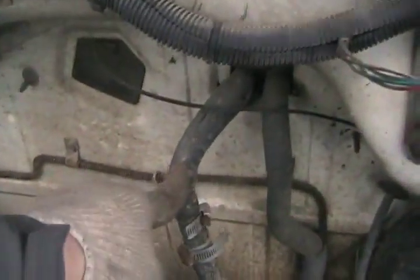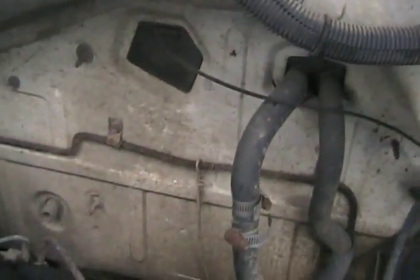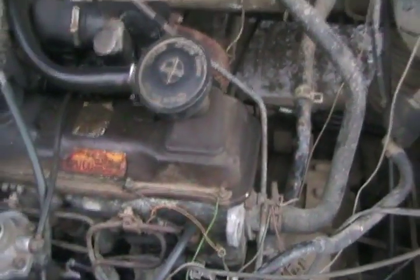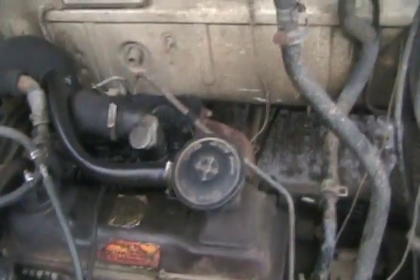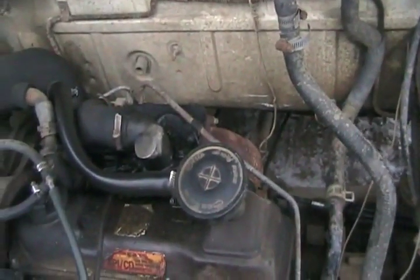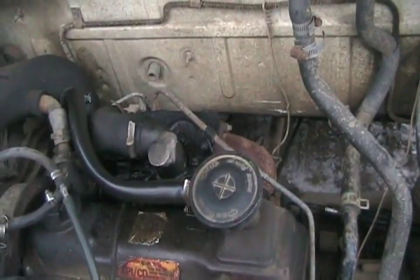First thing you've got to do is find your two heater hoses. These go to your heater core under the dash, which is just like a little radiator that's under your dash. Some cars it's very difficult to find them — the two tubes are way at the back of the firewall down there at the bottom, behind the engine, so you've got to lay on your back to do this job.